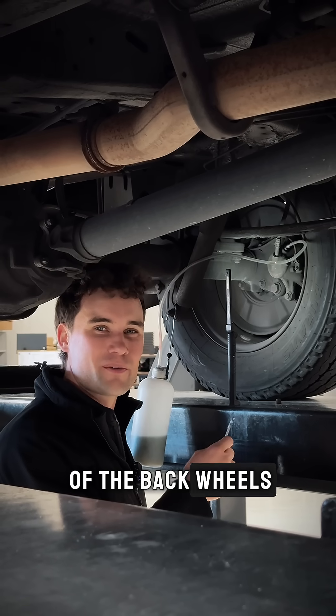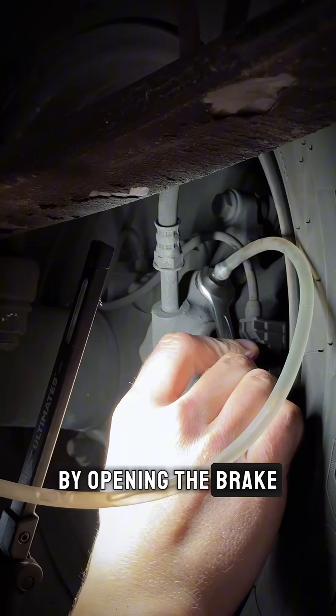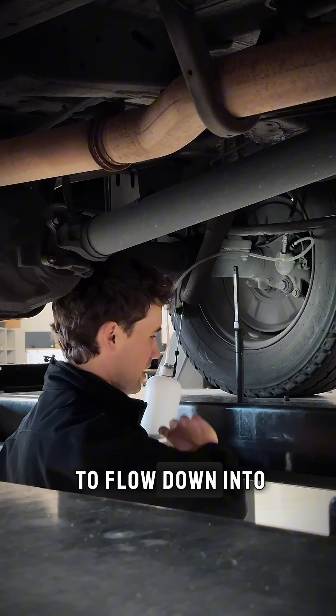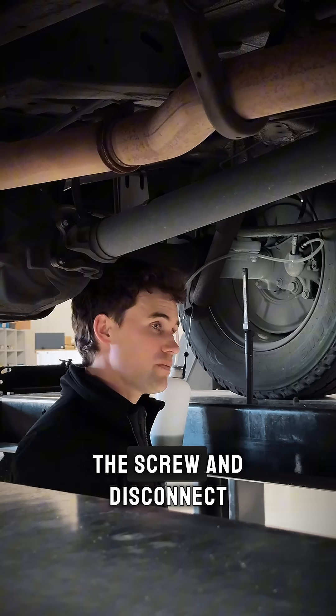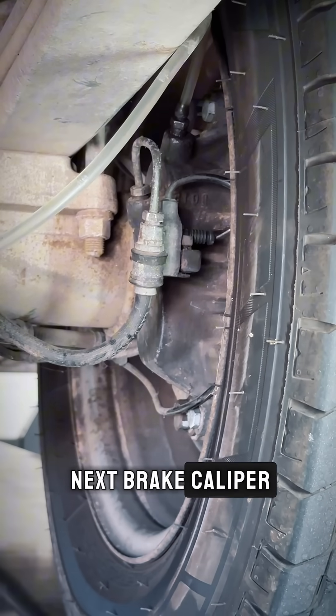We start at one of the back wheels with the waste bottle connected via hose. By opening the brake bleeder nipple screw, waste fluid flows down into the bottle. Once we see fresh fluid flowing through with no bubbles, we close off the screw and disconnect the equipment before moving to the next brake caliper.